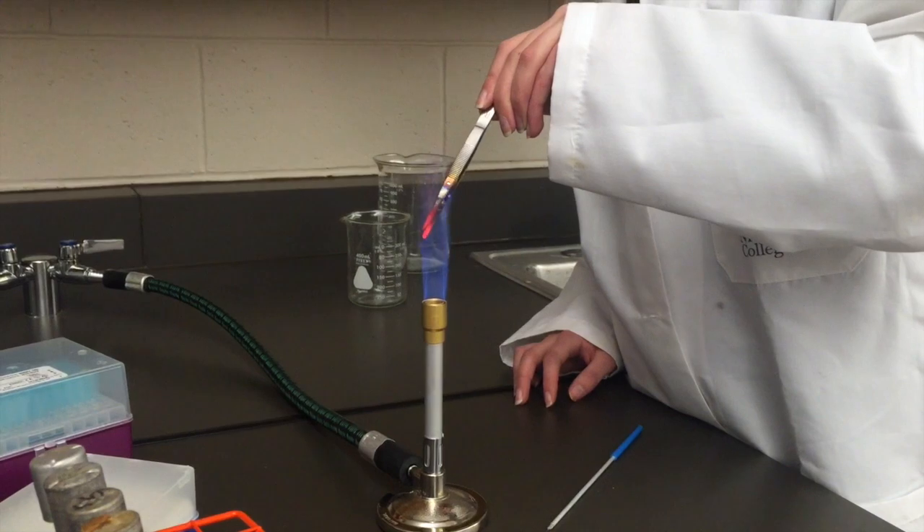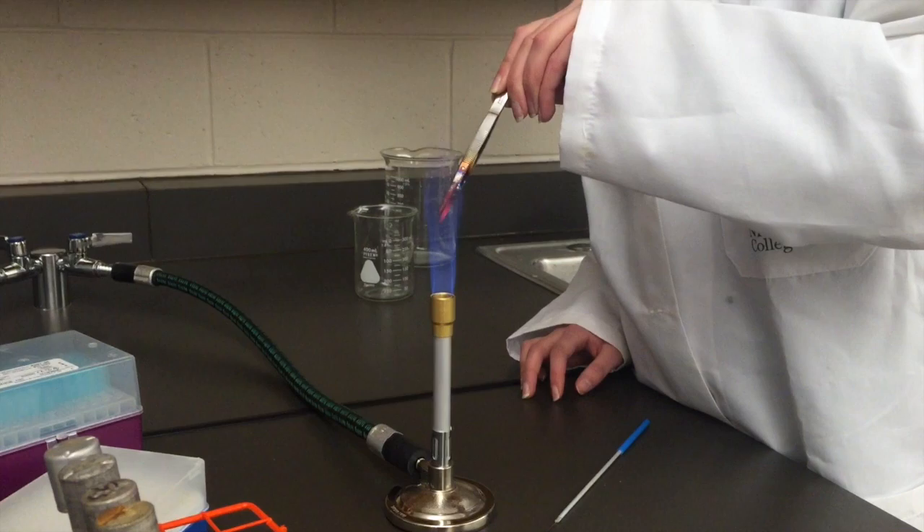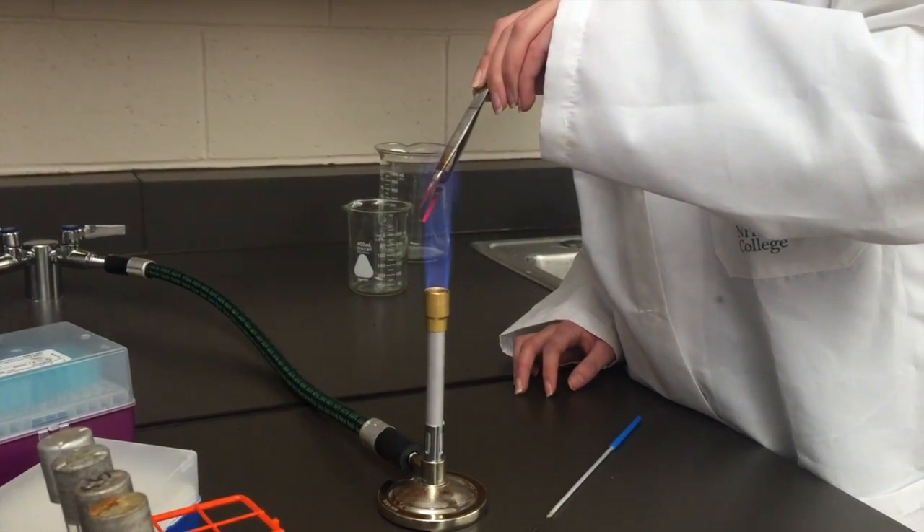We also want to ensure that the bacteria that are evolving in one tube are not transferred into a different evolution tube. Therefore, we need to repeat the sterilization process between replicates.